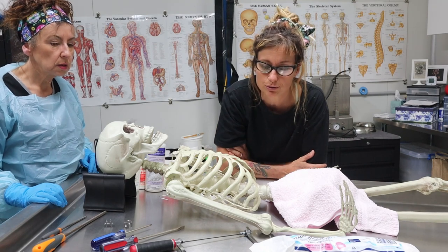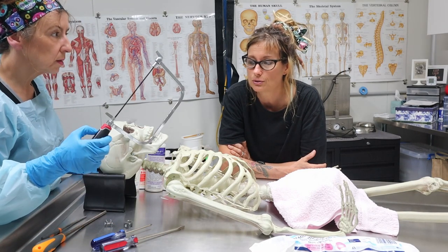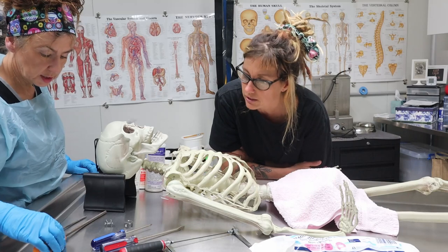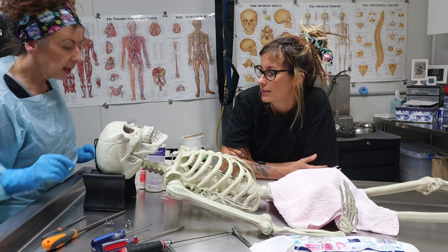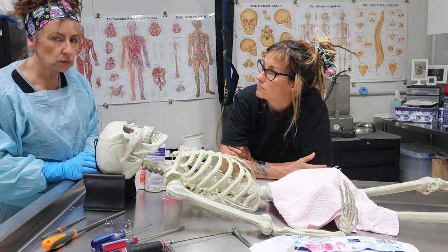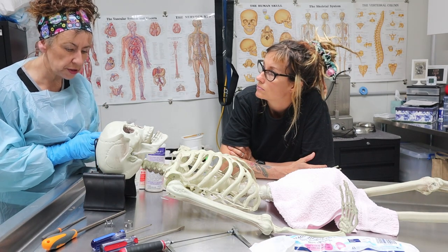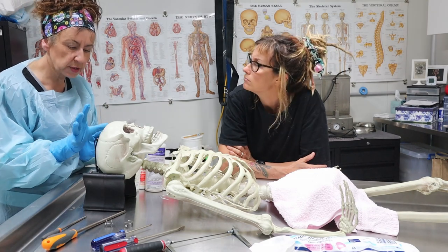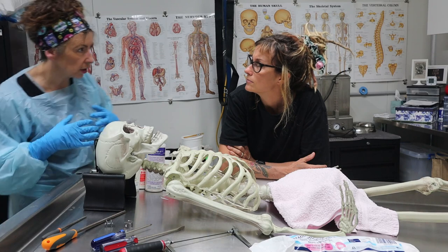These are some gruesome-looking tools - screwdrivers, hacksaws, chisels, and files. A head post will be done by a pathologist or other coroners where they're looking for cause of death - looking maybe in the brain for something they can't find if they've done an autopsy in the thoracic area.